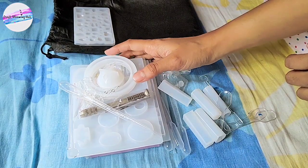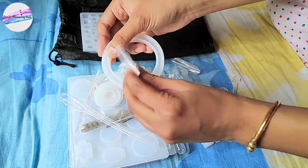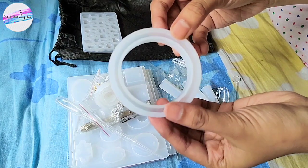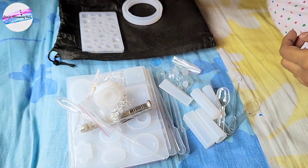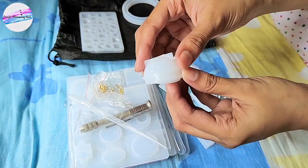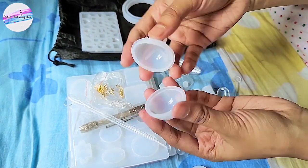The next one is a bangle mold. Of course we can make bangles out of it — bangles or bracelets, whatever you want. Then the next thing is a ball-shaped mold.